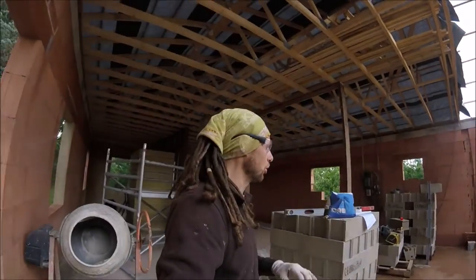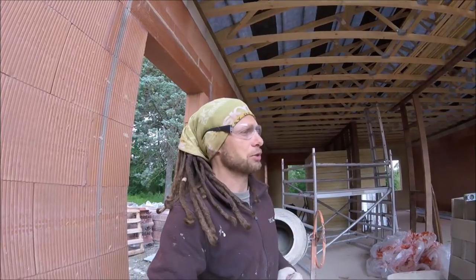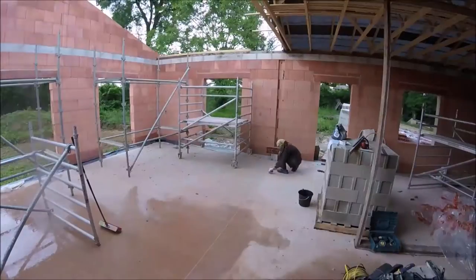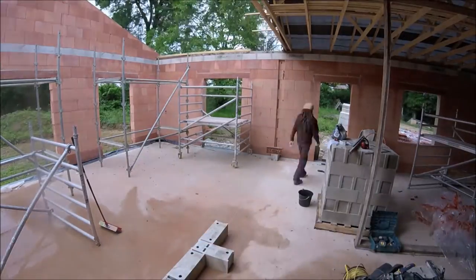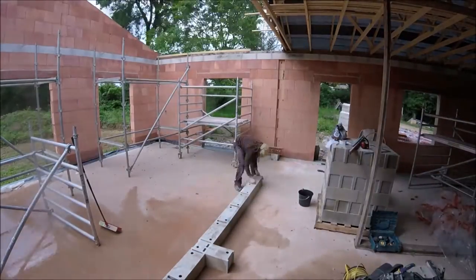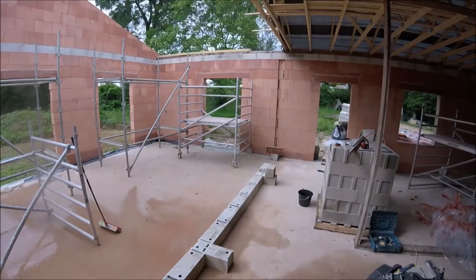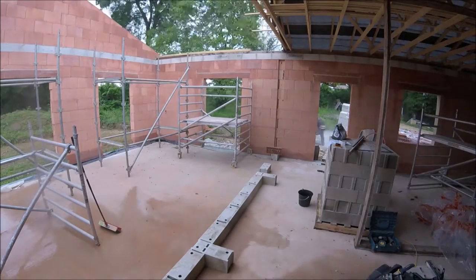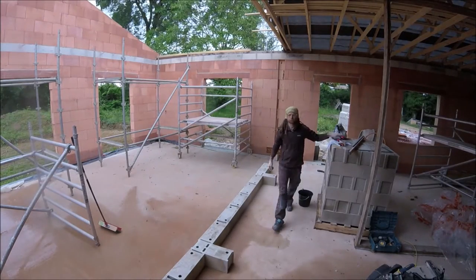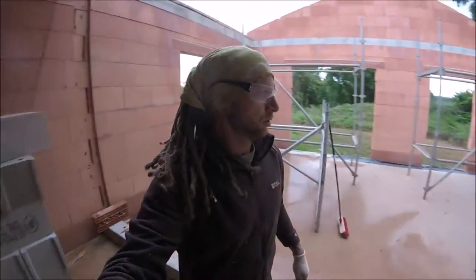So I'm just going to lay the blocks out dry and set it all up so we can see the dimensions, and then we'll start getting a mix on and laying. I'll do a little bit of high-speed action as I set it all out.